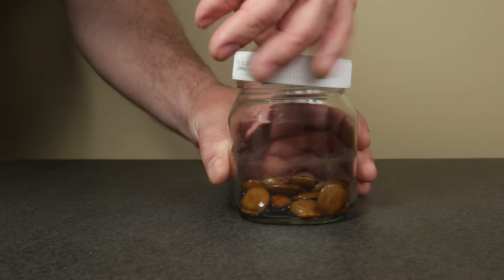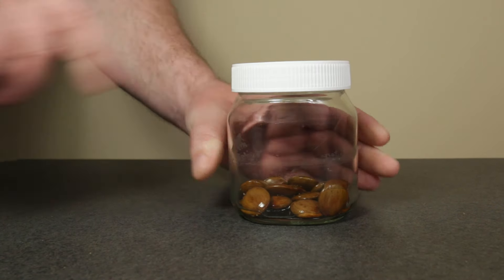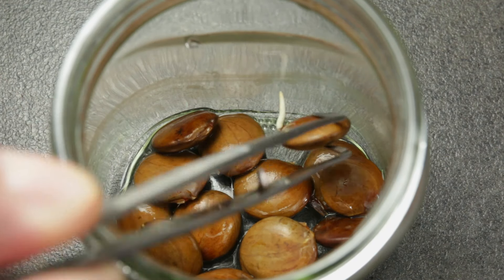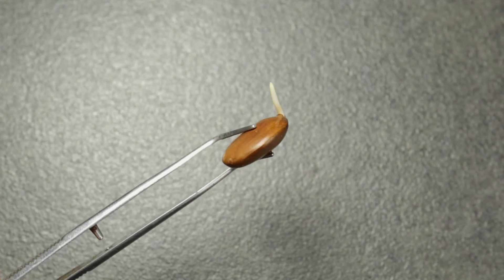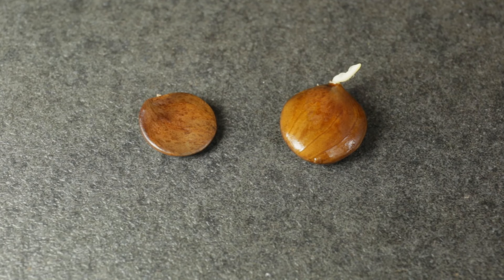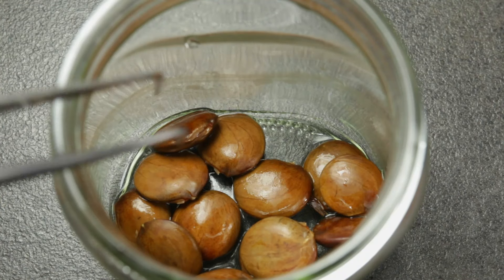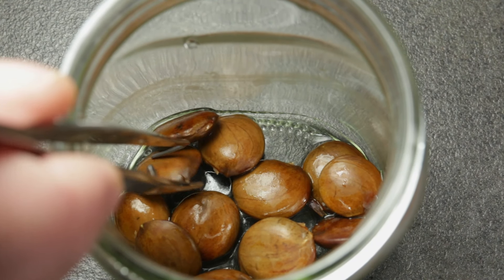The jar should be inspected daily or every other day to let fresh air inside and check for germinated seeds. Several days later, there were already three germinated seeds, with this one being the most developed of the three. Notice the size difference between a dry seed as it comes out of the pod and a freshly germinated one.